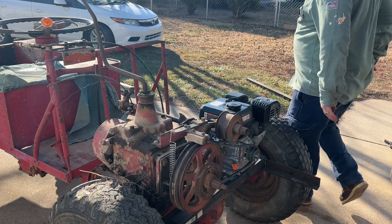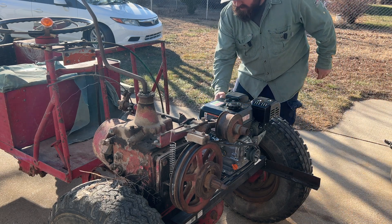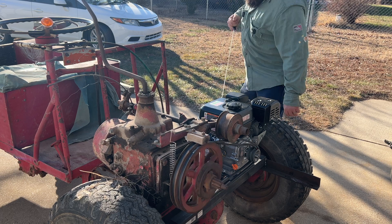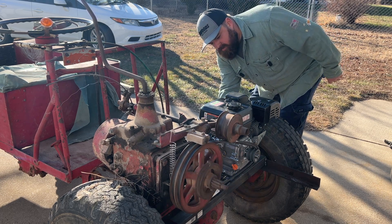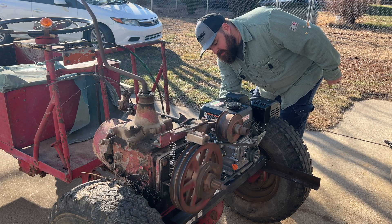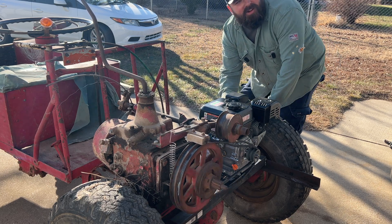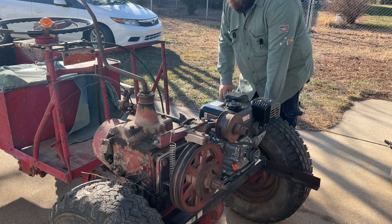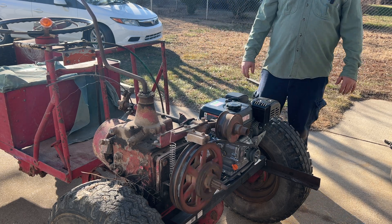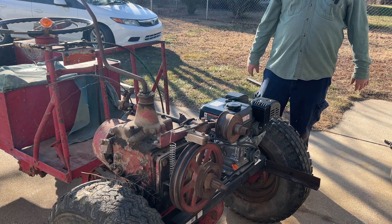Alright, let's see if this thing will fire up. I can't believe that thing has never been started before!